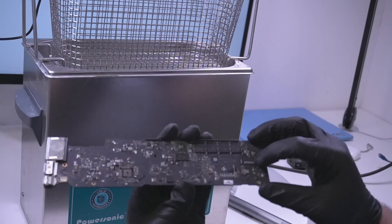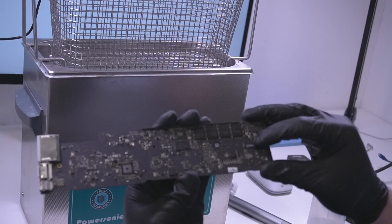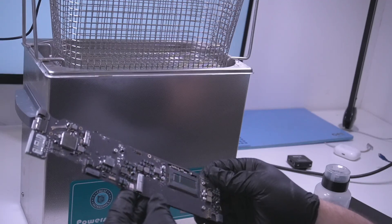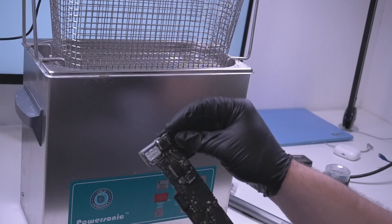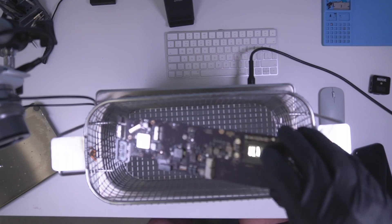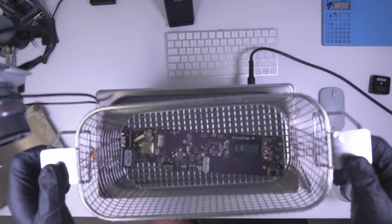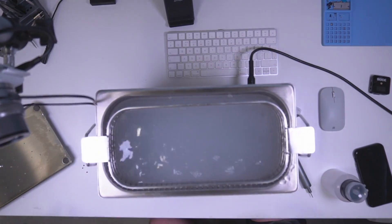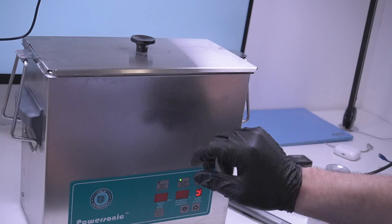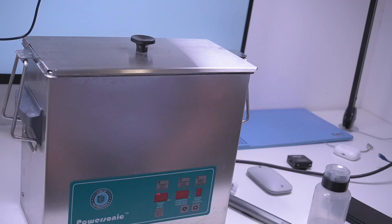If you want to preserve the stickers, the ultrasonic cleaner gets rid of a lot of the writing and serial numbers, so take them off with a bit of heat first. Some of the foam you can take off too. Then you just chuck the board in — five minutes on one side, five minutes on the other. Dunk it in, put the lid on, set it to five minutes at 65 degrees, and there we go.